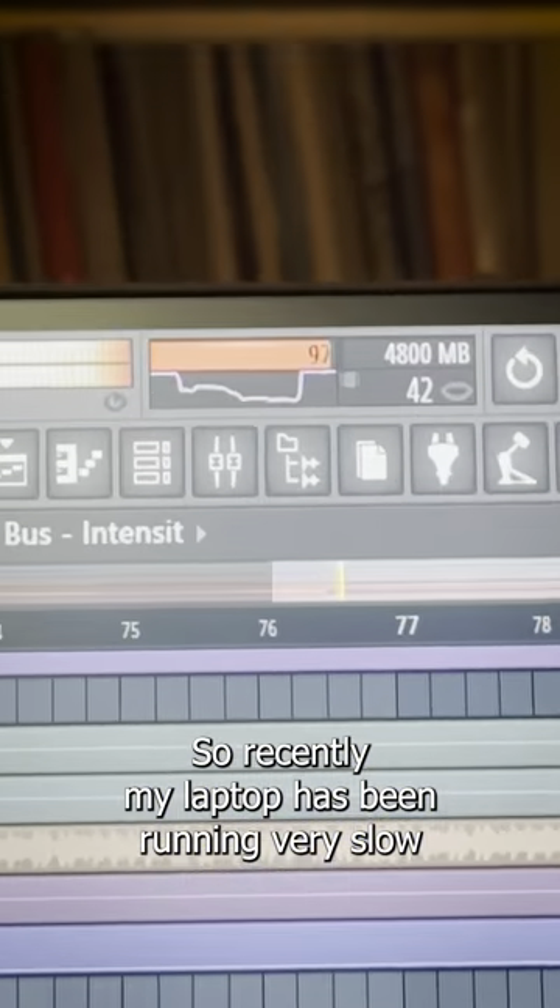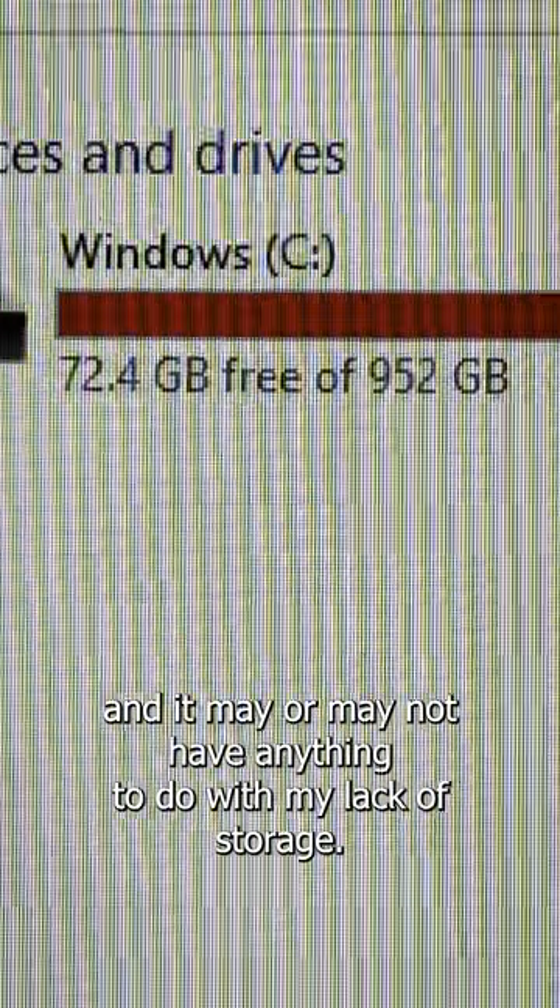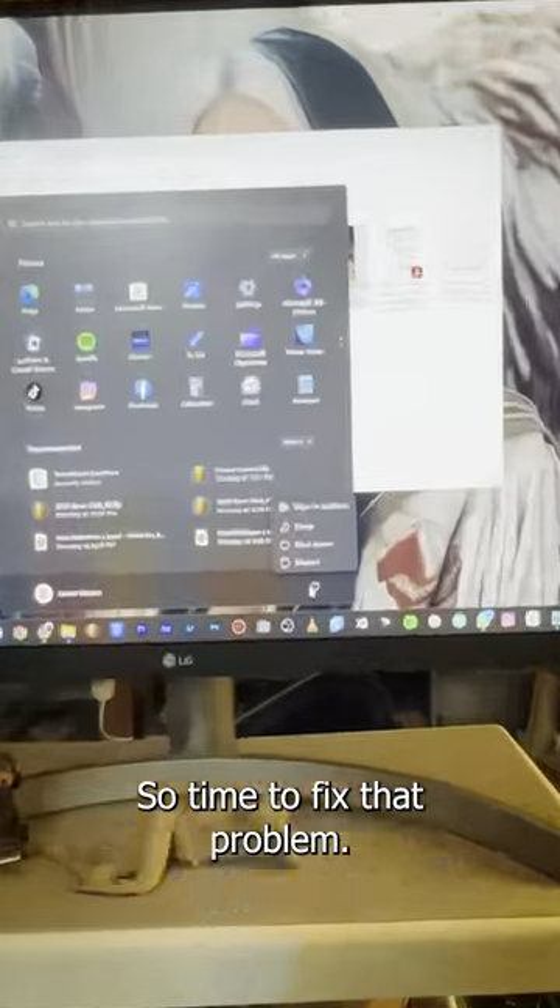So recently my laptop has been running very slow, and it may or may not have anything to do with my lack of storage. So time to fix that problem.